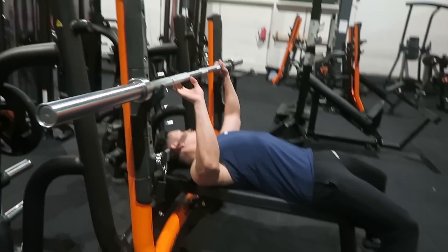Moving on to compound exercise number three — dips. The main muscle group is the triceps, and the side muscle groups are the shoulders and chest. If you're new to this exercise, you may not be able to do it immediately because it requires a lot of strength and power. I recommend training dips on benches first, doing a lot of tricep exercises, or using an assistance machine.